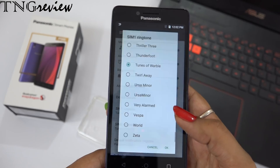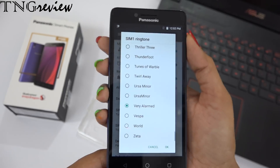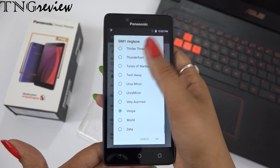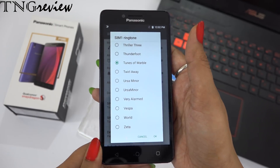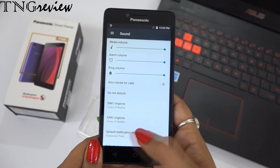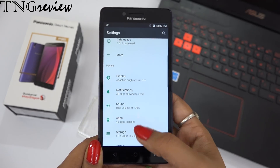Let's look at the device's sound. You can hear the ringtone. We get two speakers on the back side.